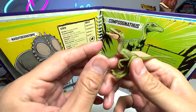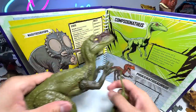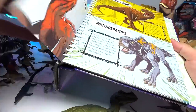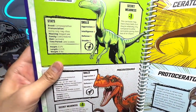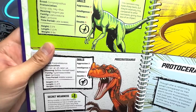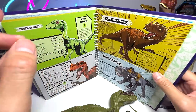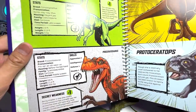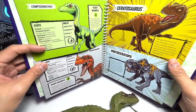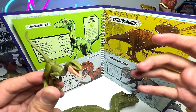Next battle: Compsognathus versus Proceratosaurus. I think this is going to be a one-way battle — Compsognathus is definitely a very weak dinosaur. Compsognathus has a very low score: 5 minus 1 is 4. And Proceratosaurus has 6 minus 1, which is 5. So Proceratosaurus barely edges the Compsognathus. But I think the Proceratosaurus is actually way bigger — it's quite heavy, so the score could be higher. But Compsognathus is not able to defeat anyone on its own; they definitely have to attack in a pack.